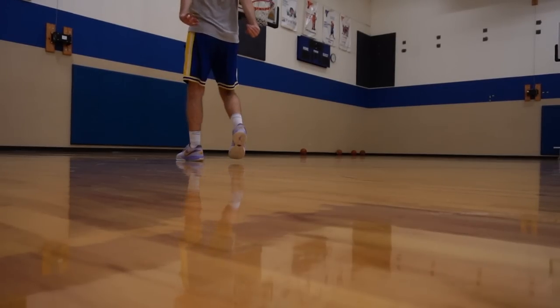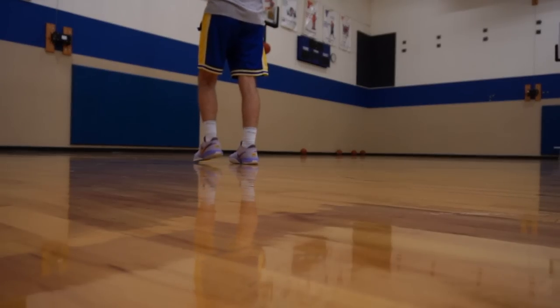But yeah, if you ask me, this is certainly a candidate for best shoe of the year. But the big question — is it worth $200? That's up to you. But that's about all she wrote for the LeBron 22 performance review.